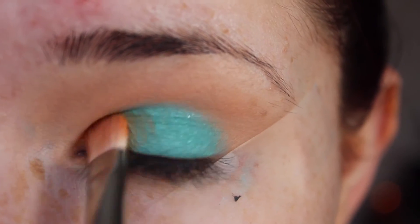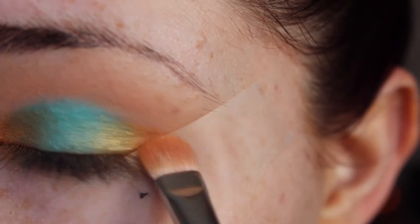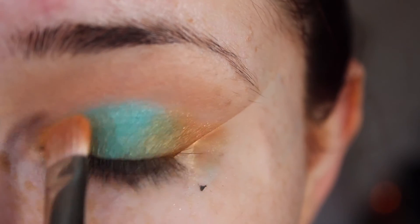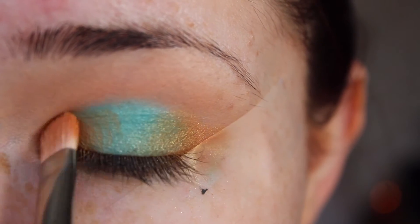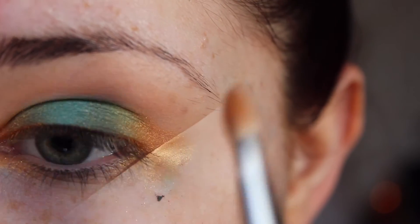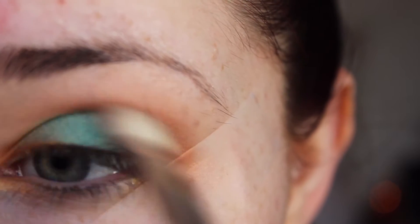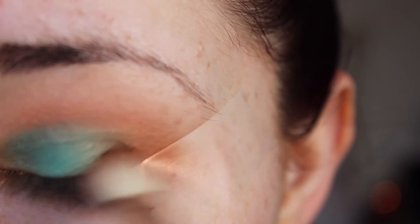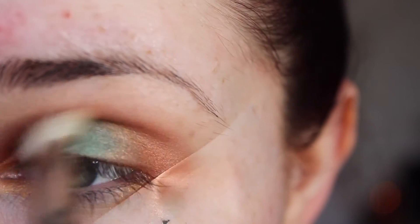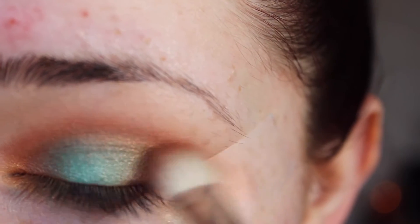Then I'm taking a sort of burnt orangey color into the outer corner and inner corner of the eye — this is from the Makeup Geek Vegas Lights palette on a flat shader brush. I'm going to merge those two colors together, reapplying them to get the finish that I like. Then blend it out with a fluffy brush, just being careful not to go nuts around the middle, because you don't want to get rid of the blue. Add a tiny bit of Cocoa Bear into the crease as well on the same fluffy brush.